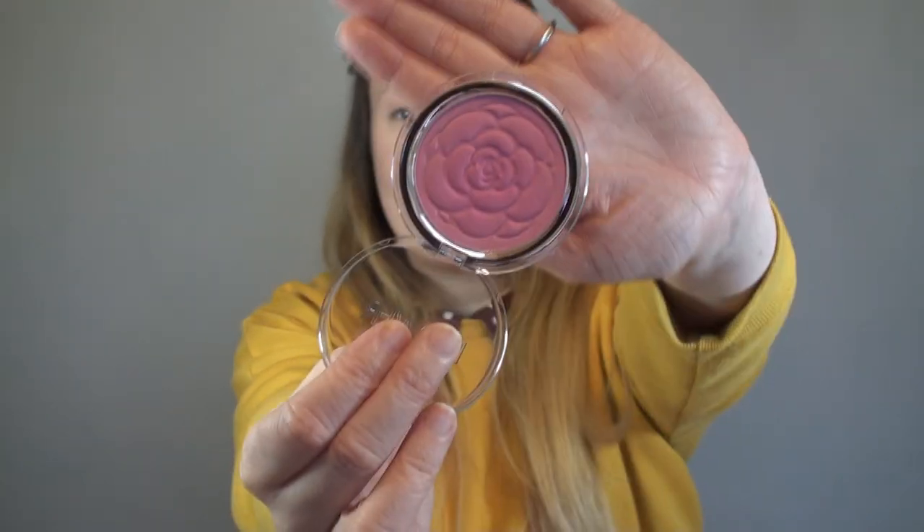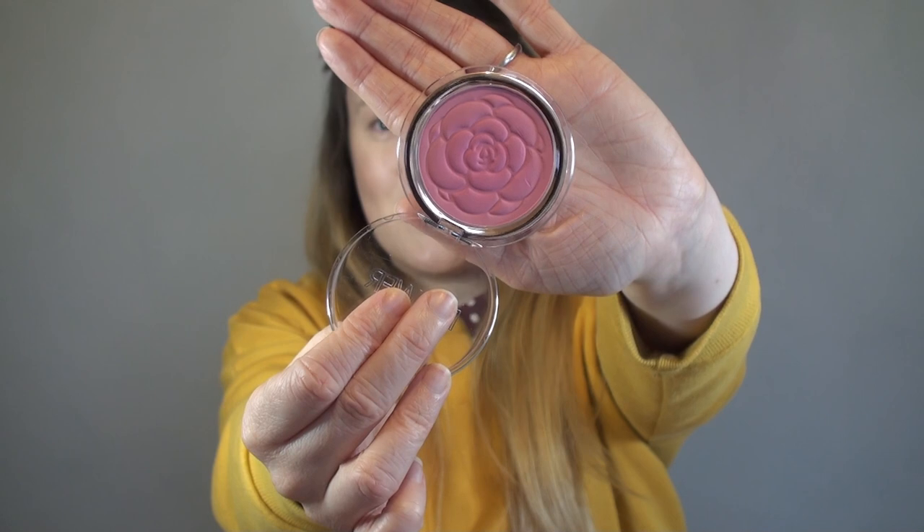Then I have a new blusher. This is from Flower Beauty and this is in the shade Wild Rose. I'm obsessed with this colour — if I just show you close up, it's got the imprint of a flower in it and I just think that the detail on that is beautiful. I've definitely scratched it when I've been opening it up, but there we go.